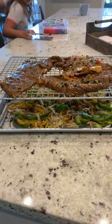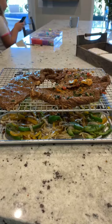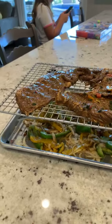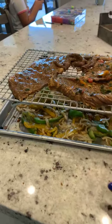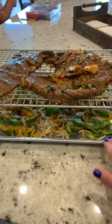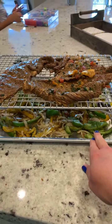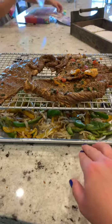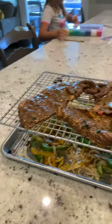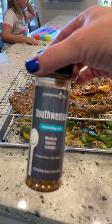I wanted to say happy Taco Tuesday. We kind of like to do something taco-ish on Tuesday, and what I wanted to show you is one of my favorite pans. This is the half sheet pan, it's super heavy duty. All I did was cut up some bell peppers and some onions, added a little bit of olive oil with some salt and pepper, and then our super amazing southwest seasoning.